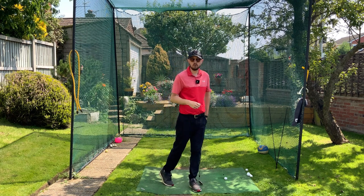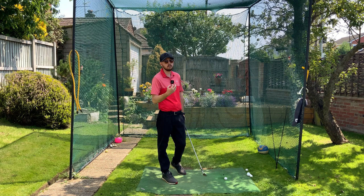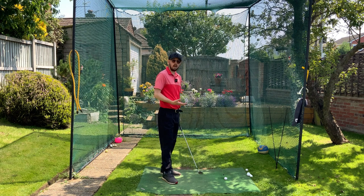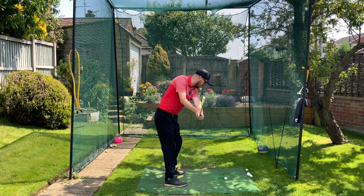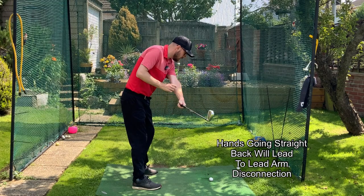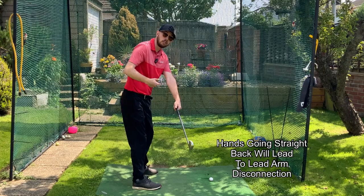Before we jump into a drill to fix this and get more connected — so we have a better chance of not swinging over the top, better strikes, better power generation — we've got to understand why this normally happens. For the vast majority of players that are disconnected, it's because they are trying to take their hands dead straight back in the takeaway move. If the hands try to go dead straight back, that's going to cause the left arm to disconnect away from the body. It's quite often a takeaway issue that really starts all this.